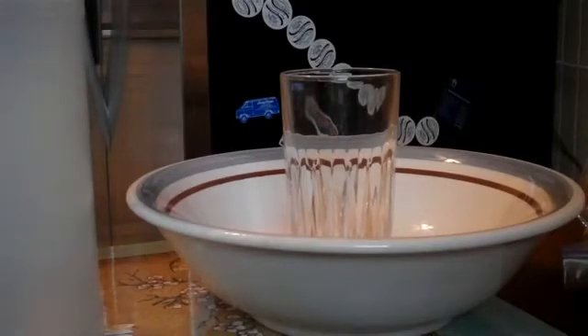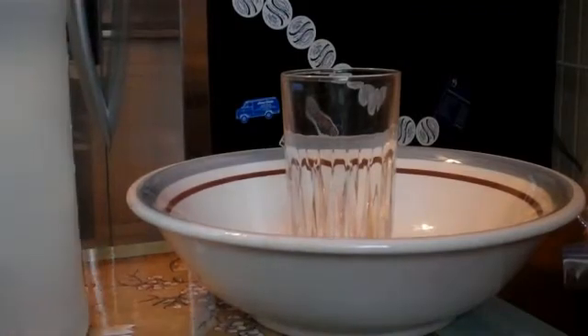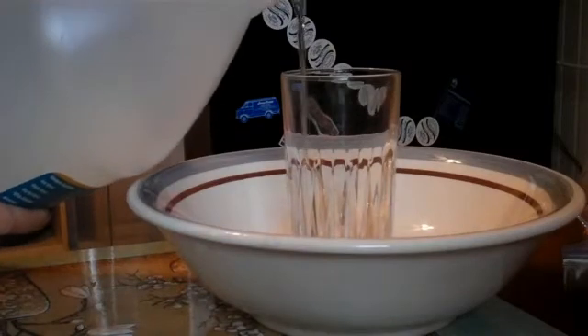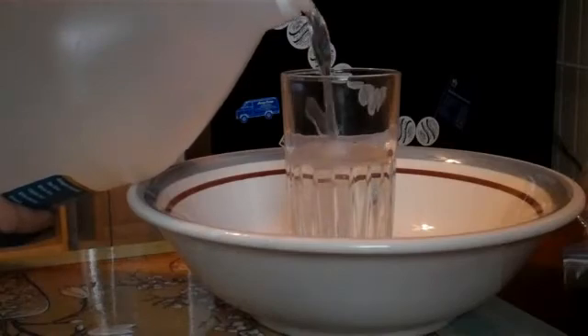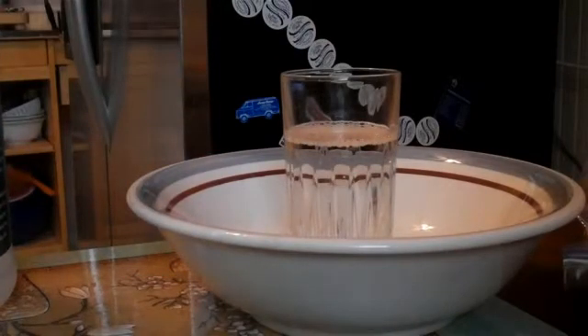So first, what you want to do is pour vinegar into a glass until it's about two-thirds full. So here's about one-third, here's about a half, that's about two-thirds, I'd say — maybe more.